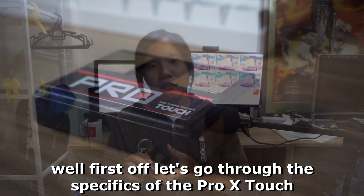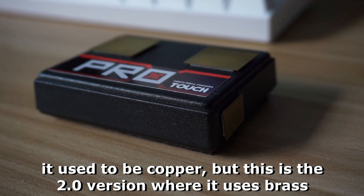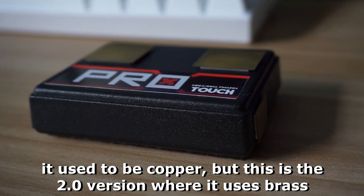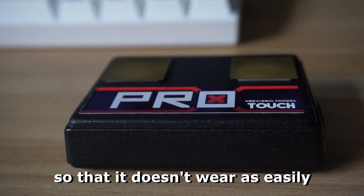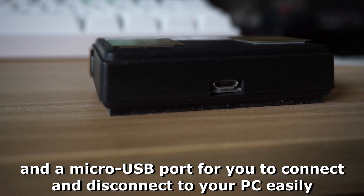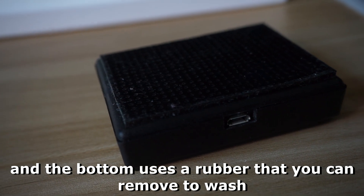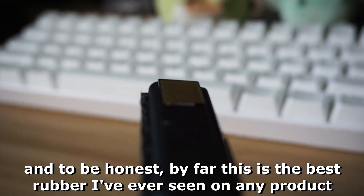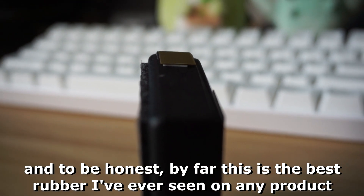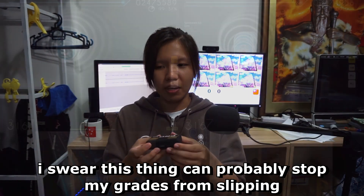Let's go through the specifics of the Pro X Touch. It uses brass contacts — it used to be copper, but this is a 2.0 version using brass so it doesn't wear as easily. It has a micro USB port for easy connection to your PC, and the bottom uses a rubber pad that you can remove and wash. Honestly, this is by far the best rubber grip I've ever seen on any product.